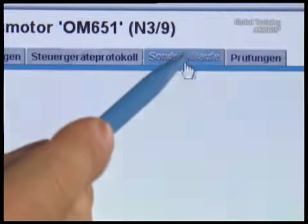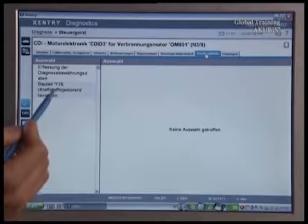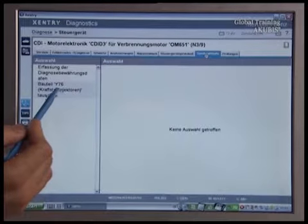Then select the special procedures tab. Click on exchange injectors and press next twice.